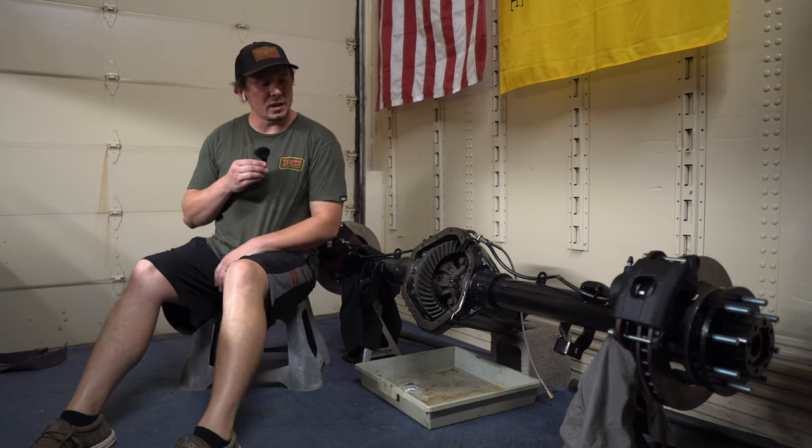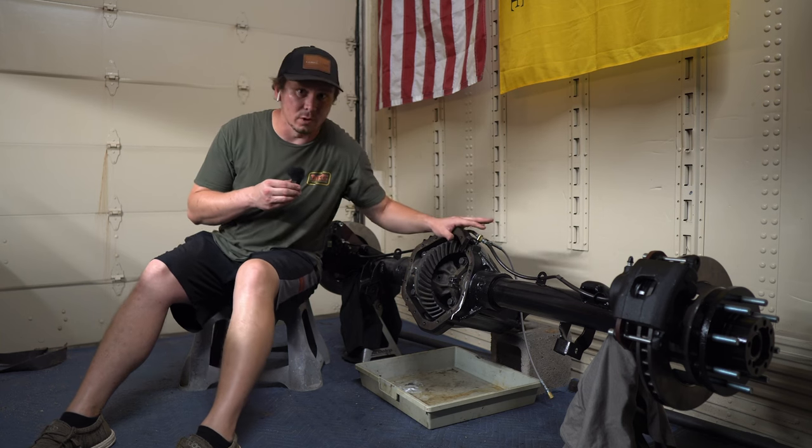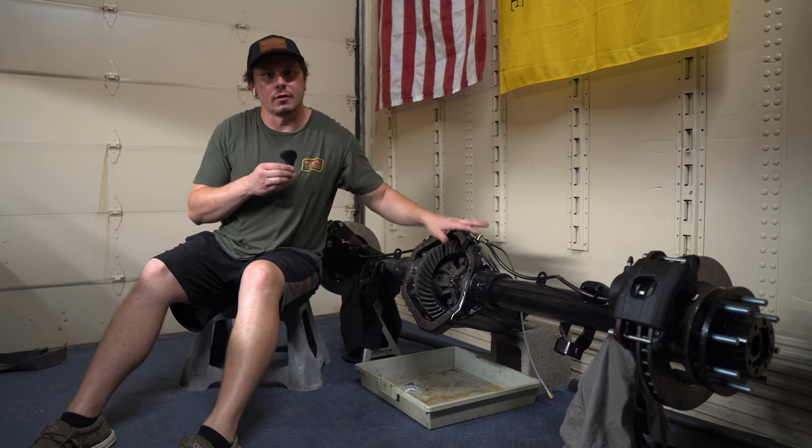Welcome boys and girls. In today's video we're going to be doing a disc brake conversion on our full floater 14 bolt rear axle for the square body.